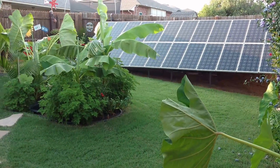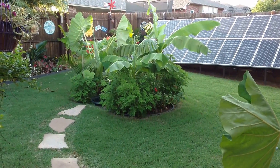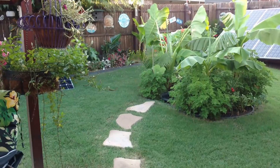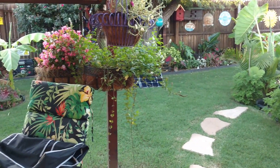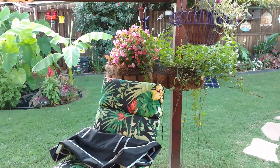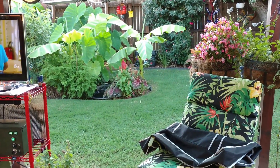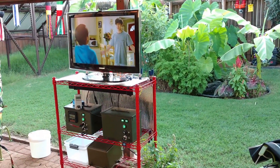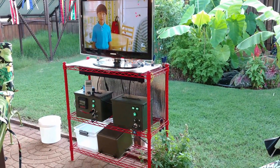I shot this video in 4K ultra-high def so hopefully it's nice and crispy and clear for you. Going back through some of my old videos — man, I'll tell you how messed up my backyard was just two years ago. Putting in those solar panel arrays, rearranging the pergola solar panels — it's had a lot of work with these garden ponds and banana trees, and just a little bit of tranquility back here.